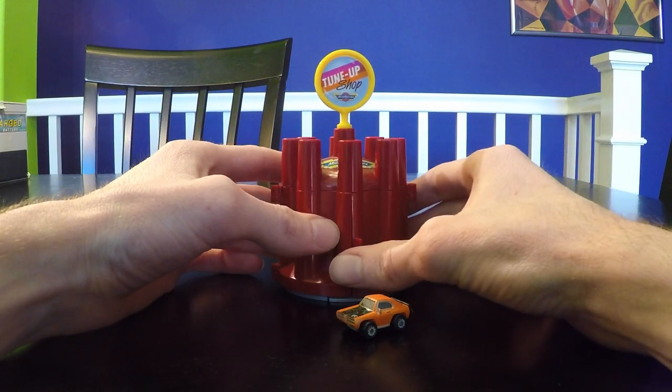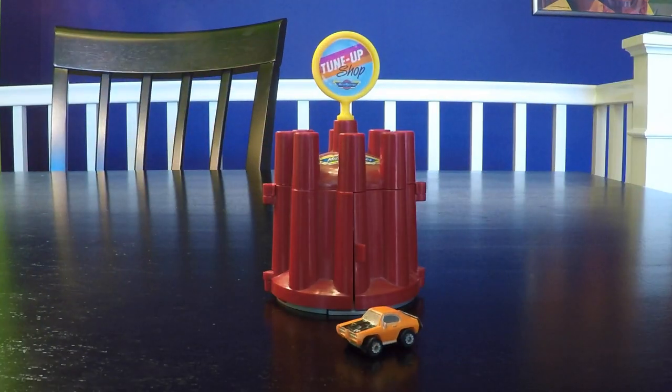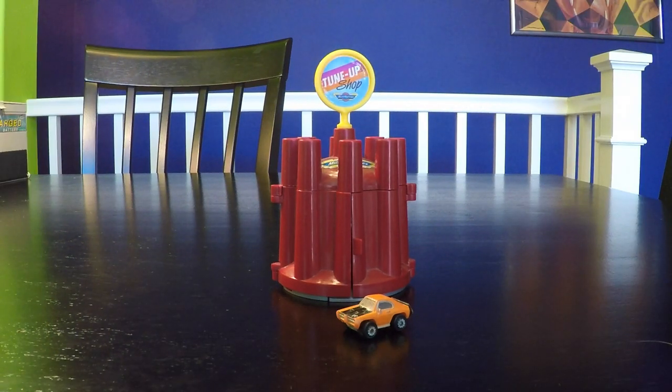So this is a very simple Secret Auto Supplies tune-up shop made to look like a distributor cap. This was number two out of six in the series. Please watch my other Secret Auto Supply videos, and please like and subscribe to Stick Shift Studios for more Micro Machines content.